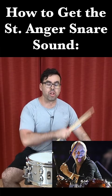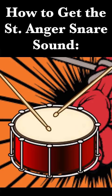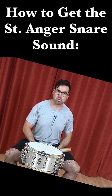Lars Ulrich has a legendary snare sound on the song St. Anger. Sounds like this. So if you want to get that sound for some weird reason, here's how you do it.